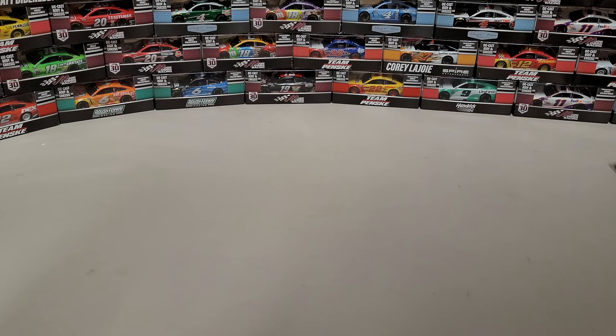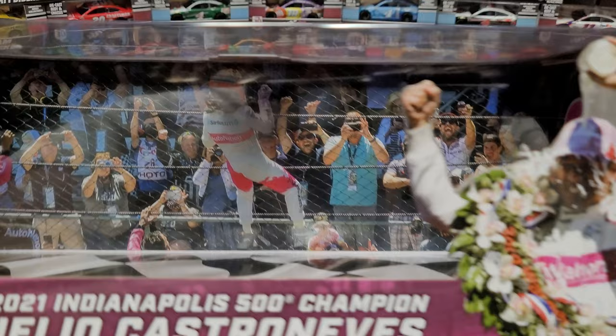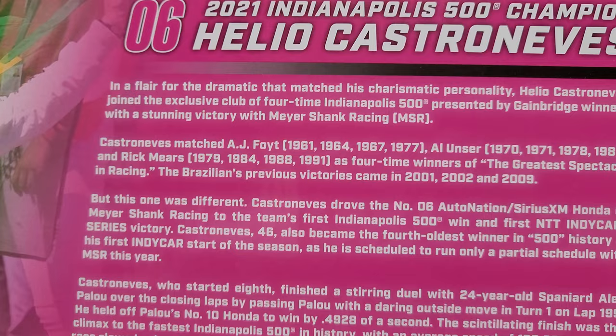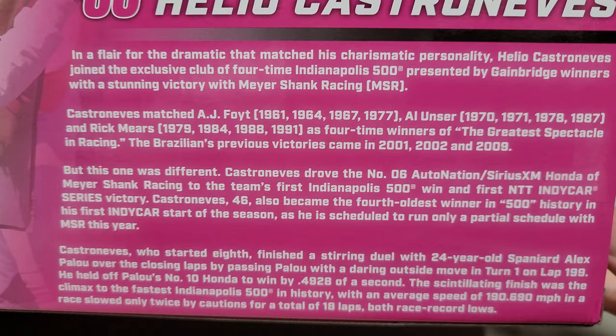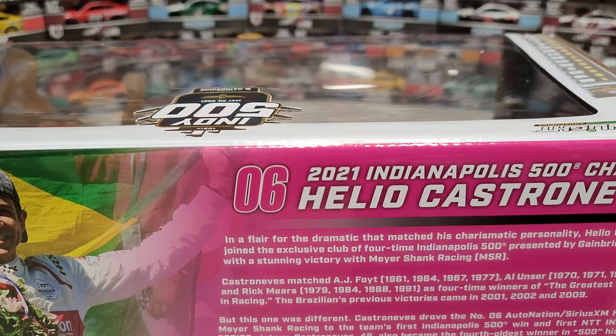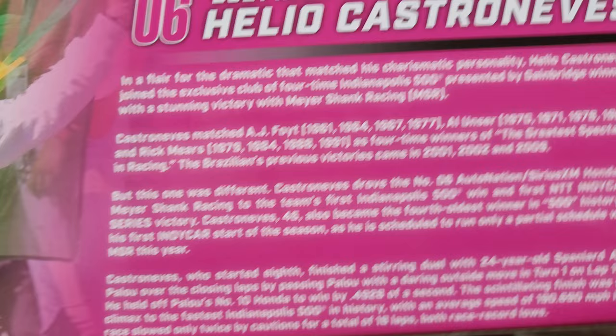Each side has a picture of Helio with the milk. Taking the sleeve off — there we have the 2021 Indianapolis 500 Champion, you see him climbing the fence, dumping the milk. Up on the top: Indy 500 presented by Gainbridge. Every picture is unique, not any of them the same. On the back there's a description, like a race win card. I do wish IndyCar would include more race stats — career victories, things like that.